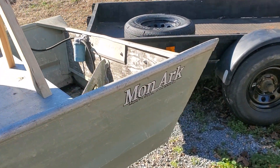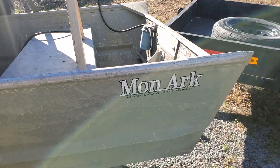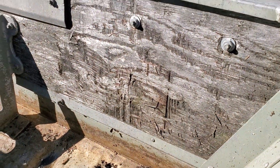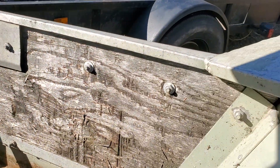I want to make a quick video about the transom for our new boat — we're really excited about it. But here's the problem: it looks a little bit rotten. It might be okay, but we're thinking about redoing it.